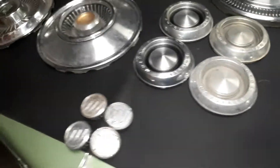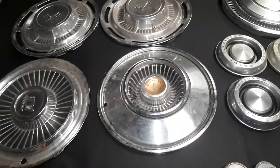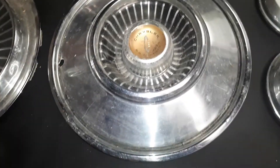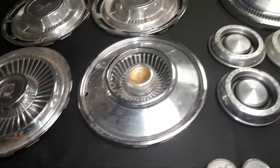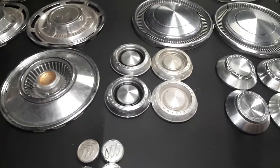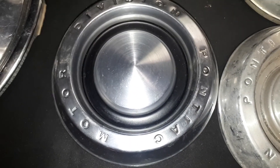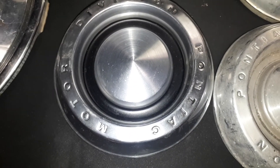Last but not least are these '94 Dodge center caps. They're just plastic on the back with tiny little clips and a ring. There's no marking anywhere really on them except for 'MB8' or whatever that is. They're in good shape — not a clip broken or bent on those.